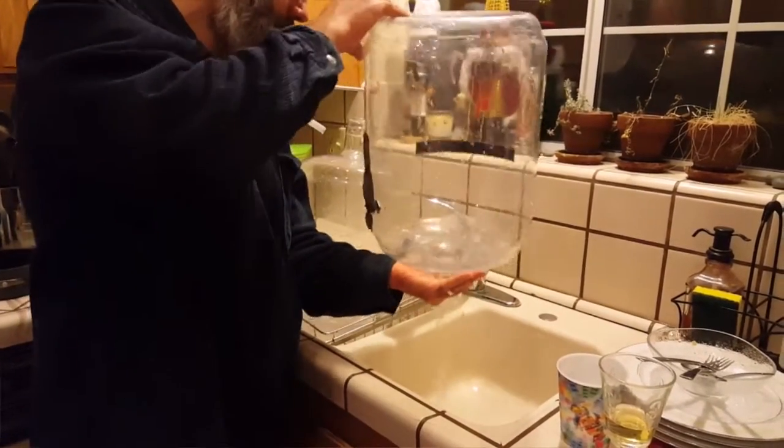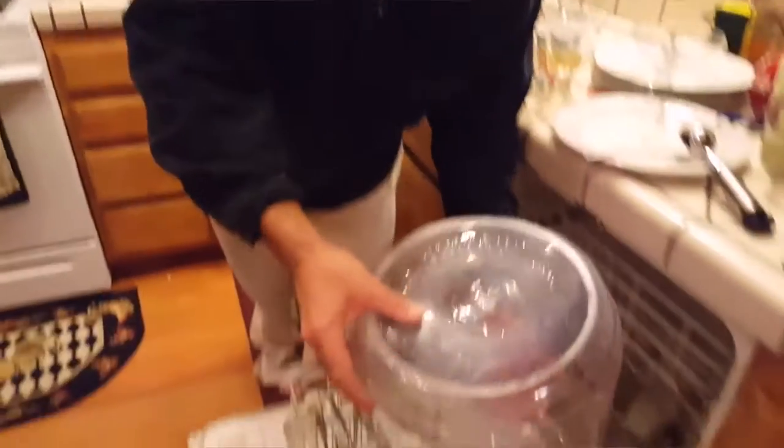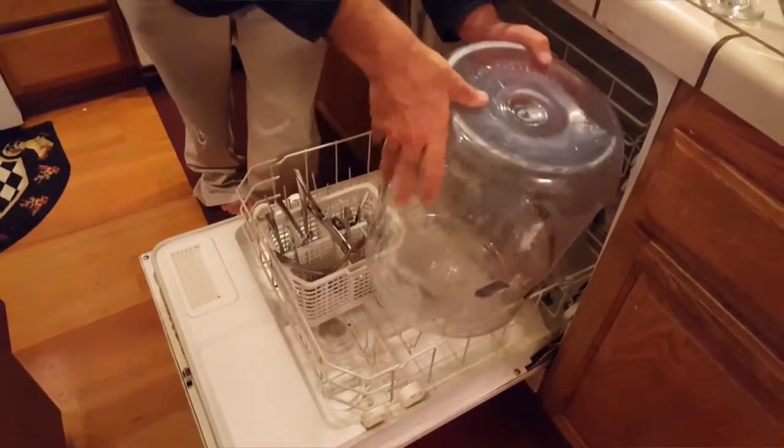So this is right after a clean. And now we need to dry this thing, but also keep it clean. So we're gonna dry it here.